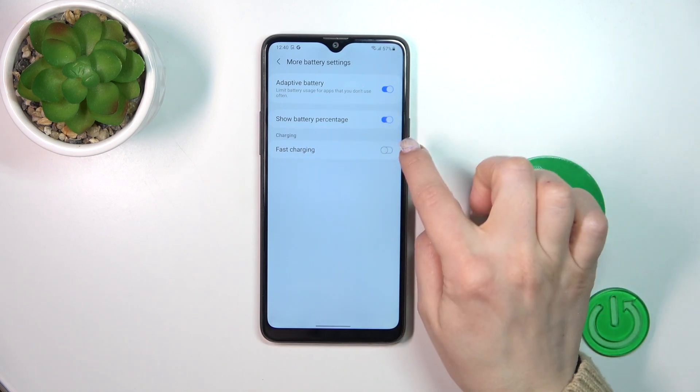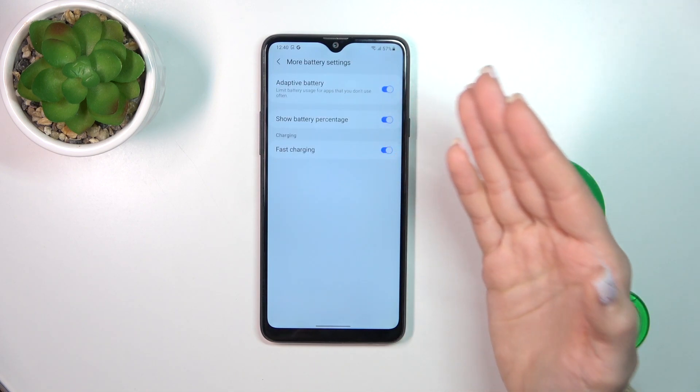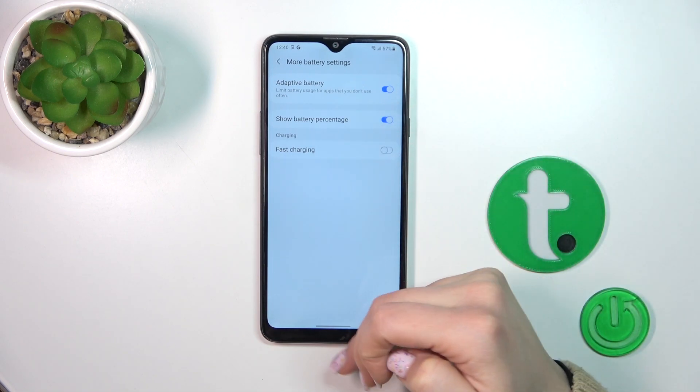To turn off the slow charging, we should activate fast charging mode. And if you want to turn on the slow charging, you should turn off the fast charging by clicking on the switcher.